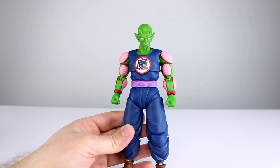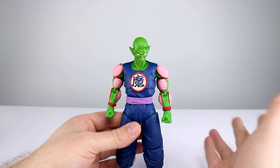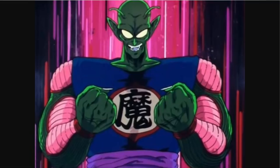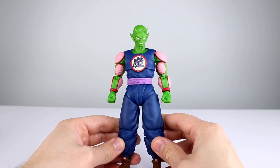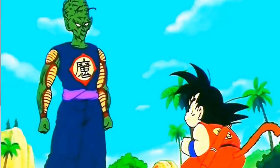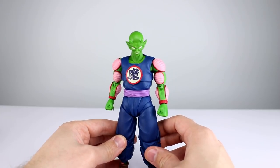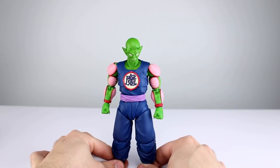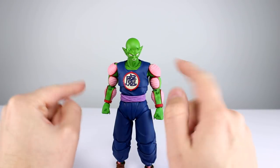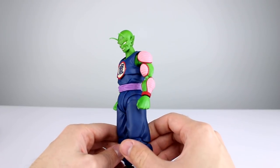Sculpt work is nice all the way around and fairly accurate. The main downside — and this is one of the reasons we need a new Piccolo — is that the chest is very small. He was big across the chest, and his tank top thing did come out over the shoulders a bit. The way they did it makes him look more like a frumpy grandpa. His chest is very small relative to the rest of his body on this figure. He definitely could use a broader chest and more of a V-shape to the sleeve area.